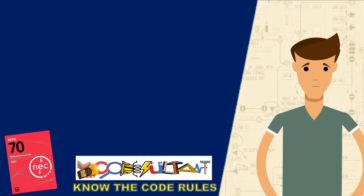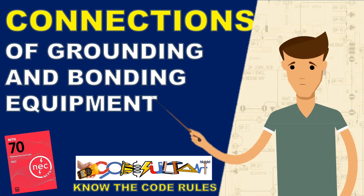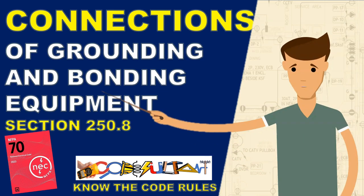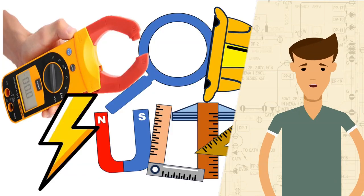Greetings everyone, welcome to the Codesultant channel. Our discussion is about the connections of grounding and bonding equipment covered in section 250.8 of the National Electrical Code. Without further ado, let's connect to our topic.